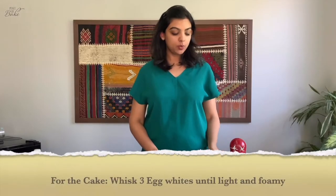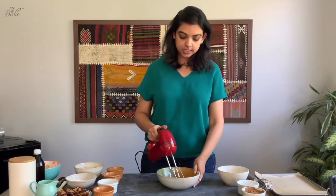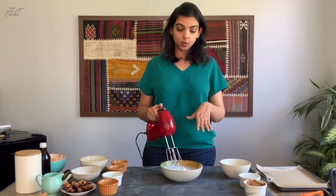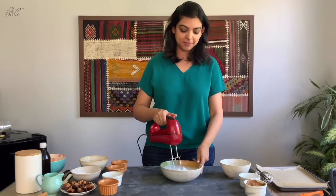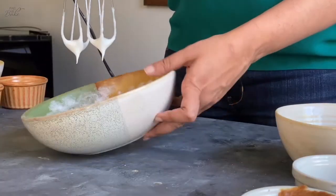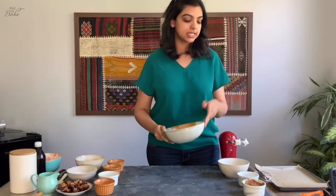We're going to start by whipping up the egg whites. We have three egg whites that have been separated. We're going to whisk these up first. You'll notice the consistency has become quite foamy — that's the stage where you add the caster sugar and whip it to a stiff consistency so it's stable for adding other ingredients. You know you have a stiff consistency once you flip over the bowl and none of it falls.